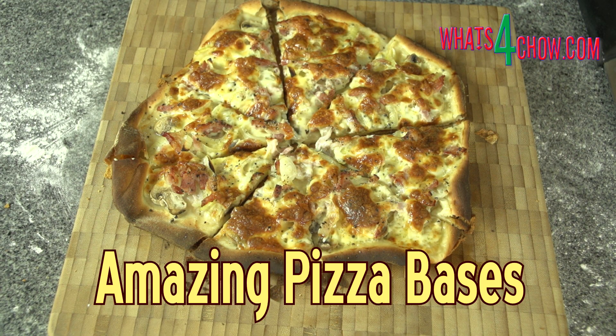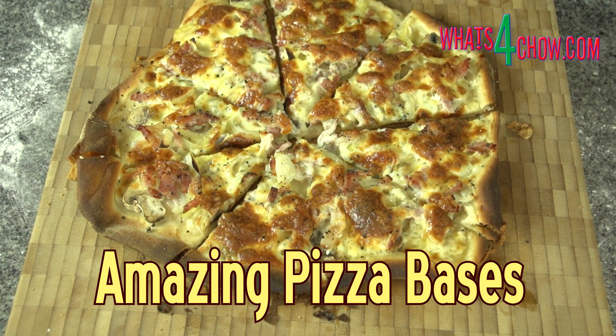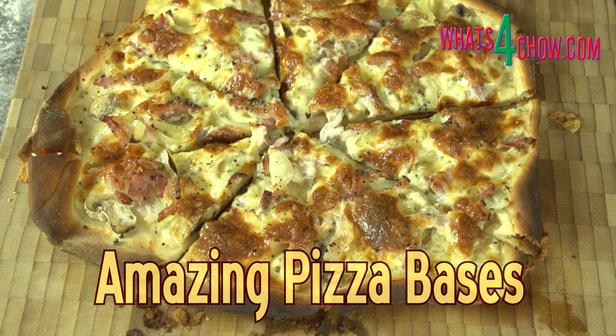Hi and welcome to episode number 476 with whatsforchow.com. In today's episode we're going to look at an amazing pizza dough.